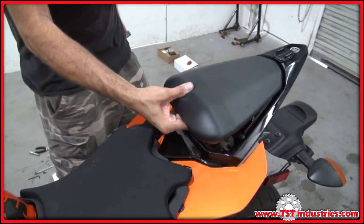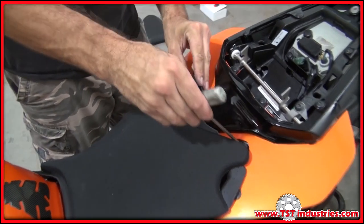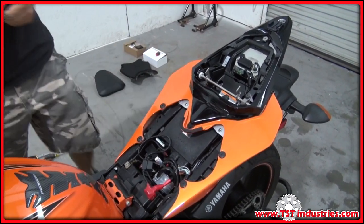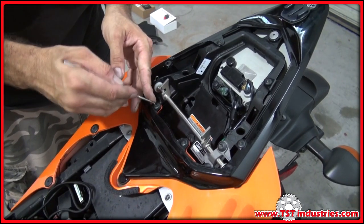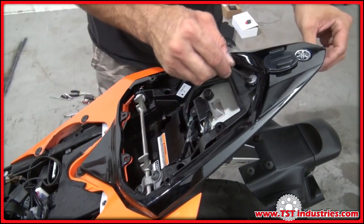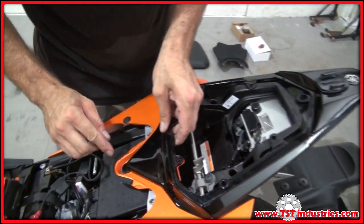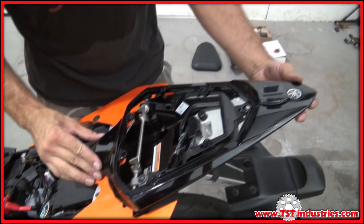Step one: remove the seats. Remove the fasteners to free the top of the tail. These push fasteners release by pushing through the center, and this last screw fastener is a four millimeter allen head. Once all fasteners are off, there is a friction fastener underneath this tab — push it up from the bottom.